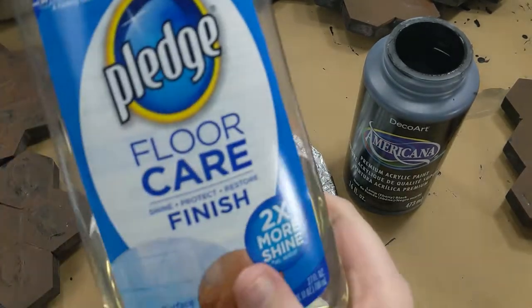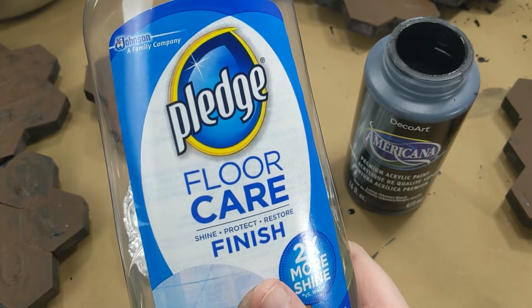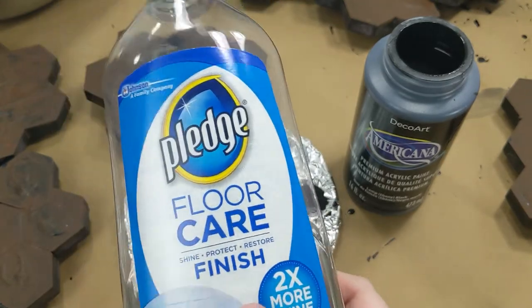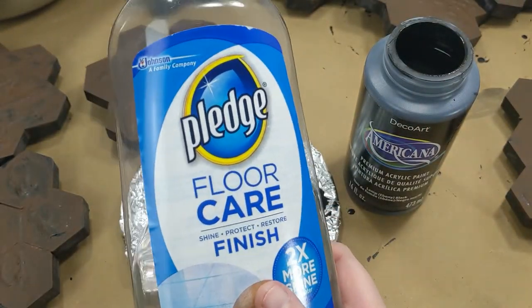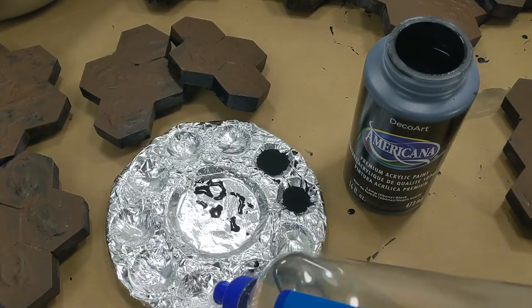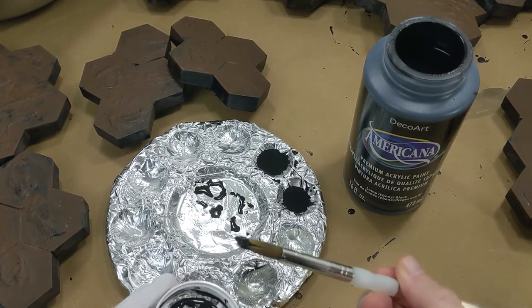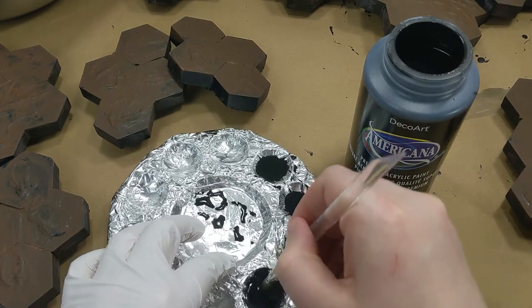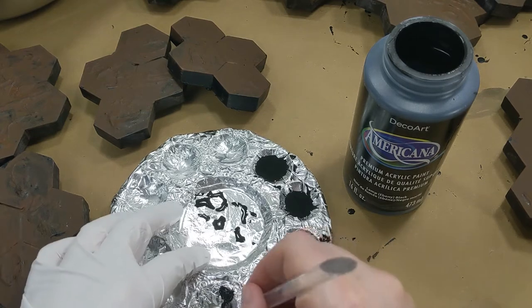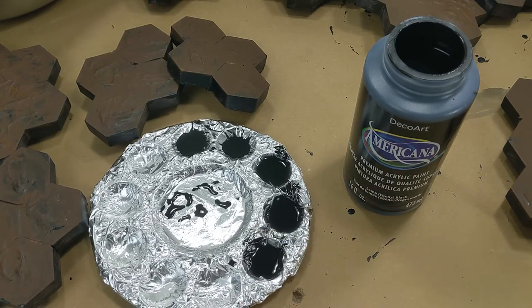So this is Pledge Floor Care — what old-school modelers know as Future Floor Polish. Future was an old acrylic-based floor polish picked up by Johnson and Johnson, and the name has been changed multiple times; there are pages on the internet where you can find the current name. It's basically an acrylic binding agent. I'm going to fill three wells with some of this, tap a little paint onto the brush and swirl it in. This makes a wash that's really easy to do, and it seeps into the recesses very well without any extra additives. This stuff is a miracle product, truthfully.